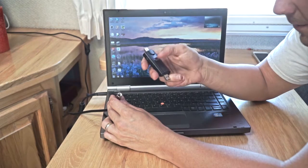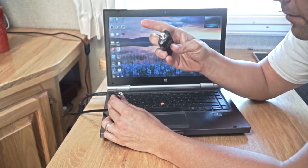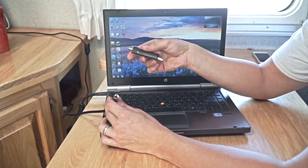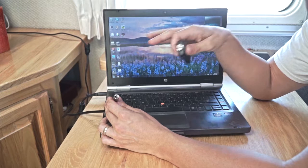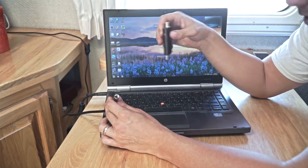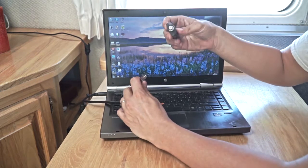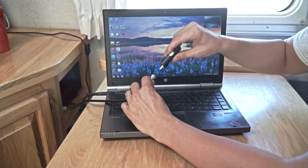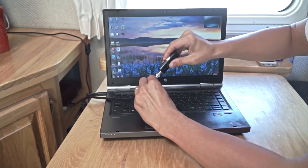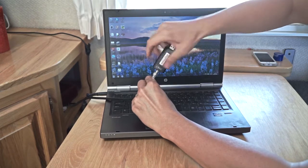The card looks like this — it's plastic. One end is your USB and the other end is your coaxial cable. This end just plugs into any available USB slot in your computer. It doesn't have to be a laptop; it could be a desktop — just any computer that you want to act as your television. The coaxial end plugs directly into your cable. You just give it a little bit of pressure and turn and connect it just like so.